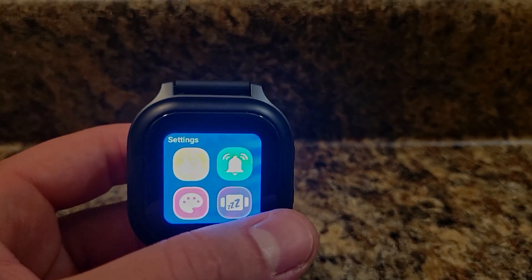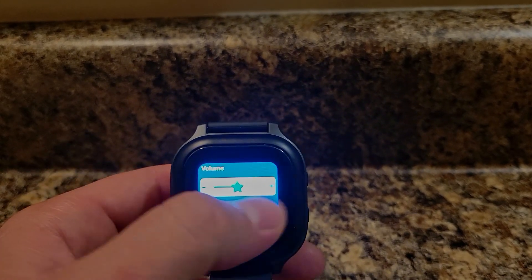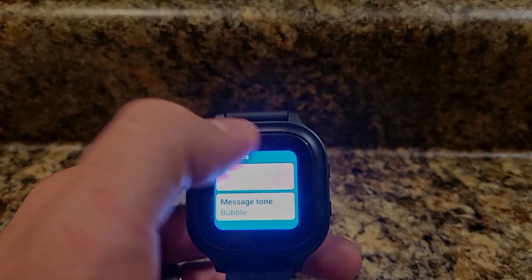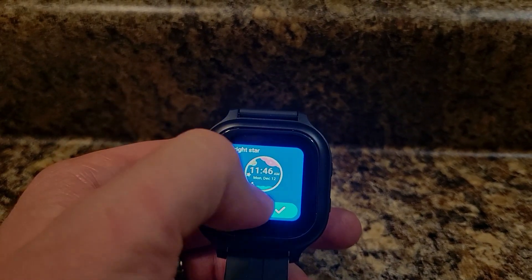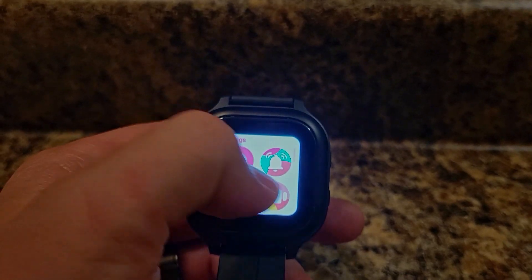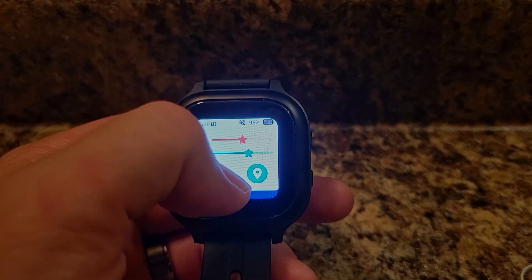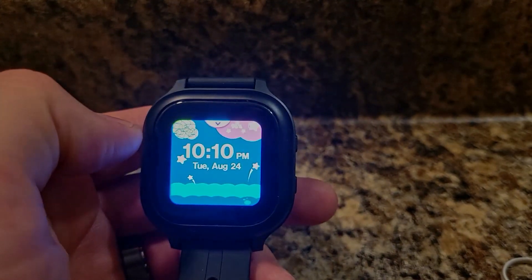Here are the actual watch options. Scrolling through: there's the time, alarms, what looks like volume up or down or vibrate mode — yep, it's on vibrate. You can adjust sound, change the ringtone, and change the watch face — very colorful options. You can also set how long the screen stays on before it turns off.